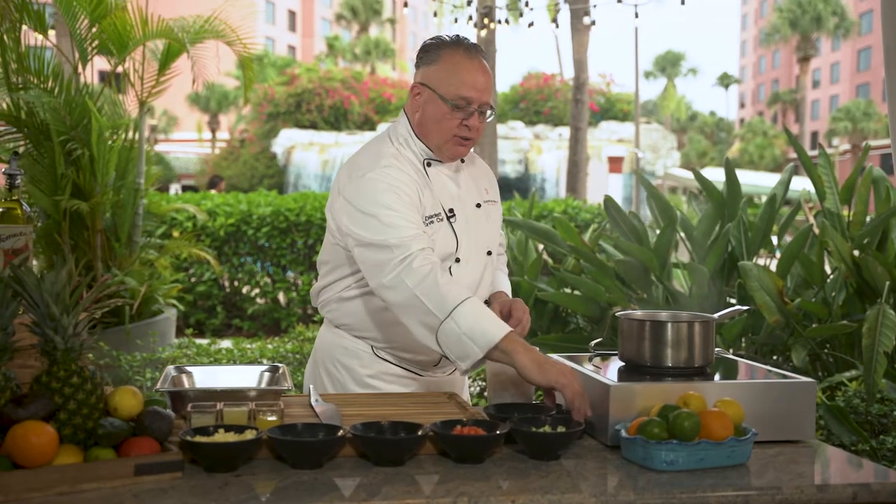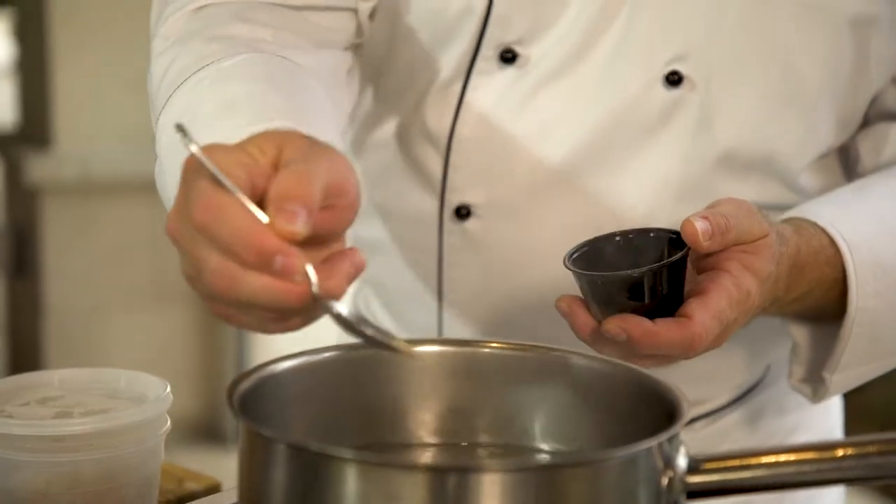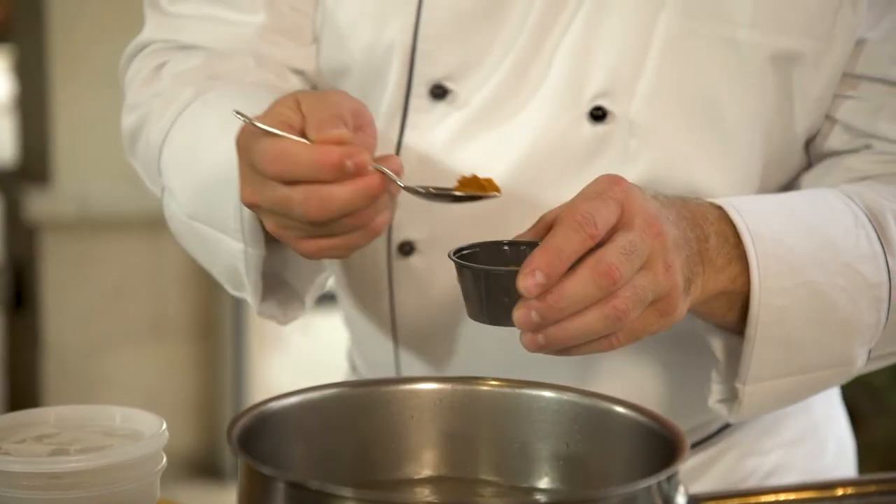We are going to start by bringing a pot of water to a boil, and then we're going to season our water — kosher salt, a little bit of white pepper, and then some Florida Bay seasoning or Old Bay seasoning. It really depends on what your preference is.